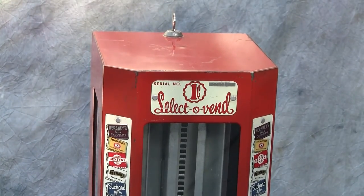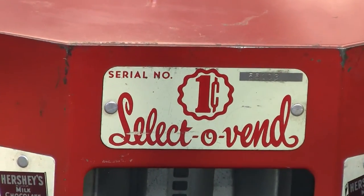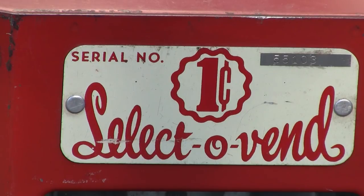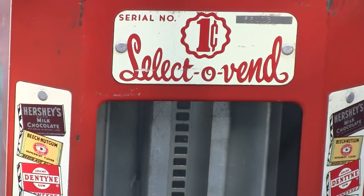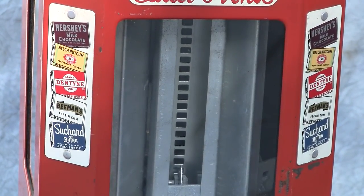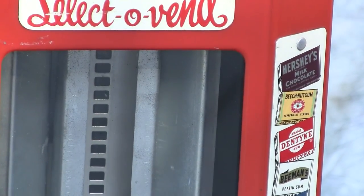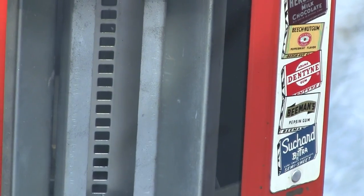Here we have a very nice original mid-1940s Select-O-Vend vending machine. It's a one-penny machine that was made to vend rectangular product, as you can see from the metal signs on the side, which are in very nice condition. It could vend little chocolate bars, Beech-Nut gum, Dentyne, and so on.